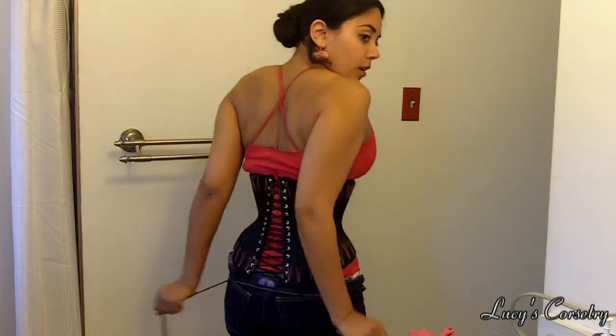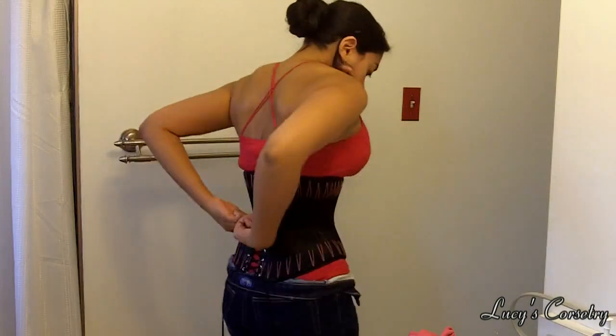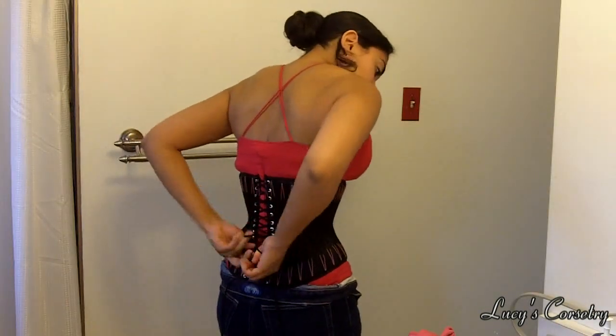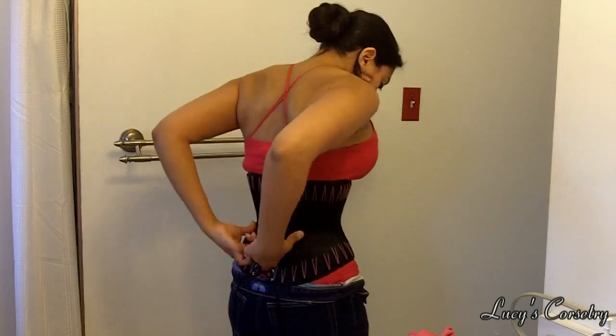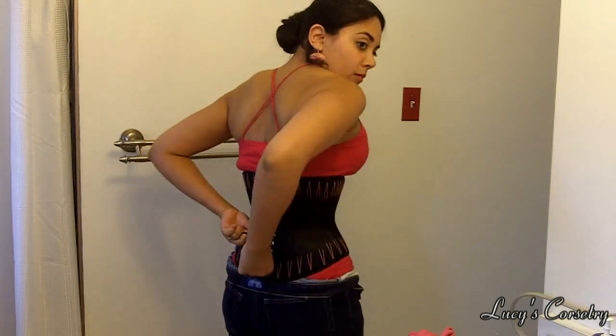Getting a little tighter now, the X's are also getting harder to pull. You'll see that, close to the waistline, I used two hands to pull the laces. Another person on YouTube, Corset Rookie, has made an excellent video of a powerful two-hand corset tightening technique which I'm using here. Click the link in the corner to see his video.